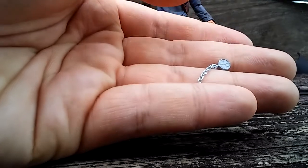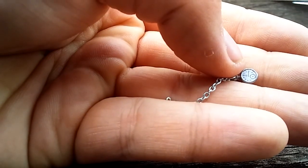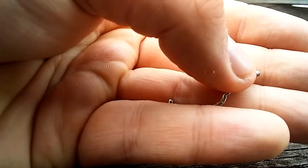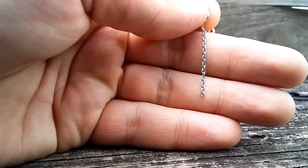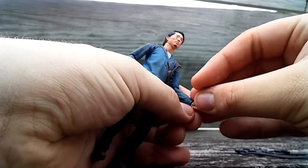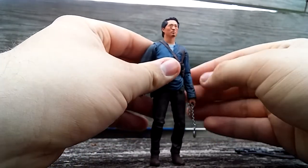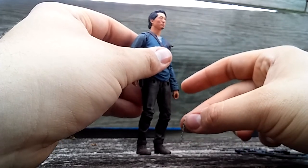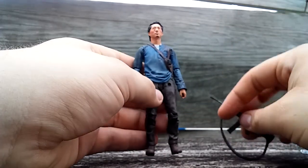The last accessory for Glenn, and probably my favorite, is the watch that Herschel gave him — Season 3, I think. It has little numbers on the face that you can actually make out, which is very impressive. The back is plain silver, and the chain is actually a real chain — props to McFarlane Toys for that. It can be a bit tricky to put in his hand. You want to dangle it at an angle so it doesn't fall straight down. There's really no place to store it, so just be careful with it.